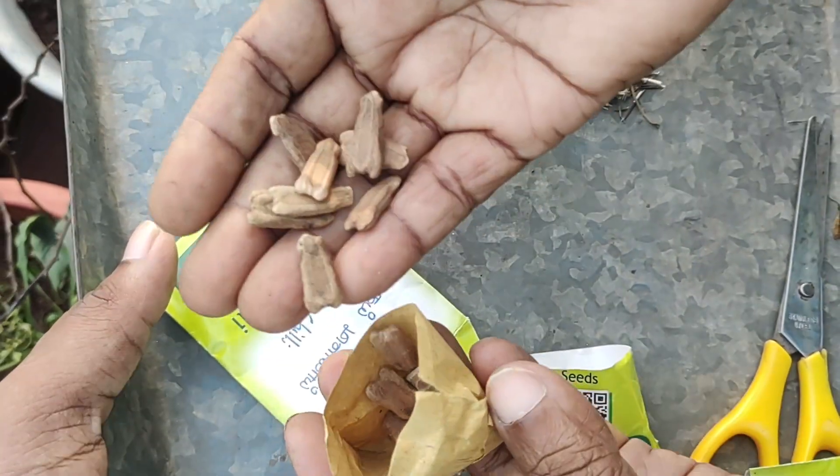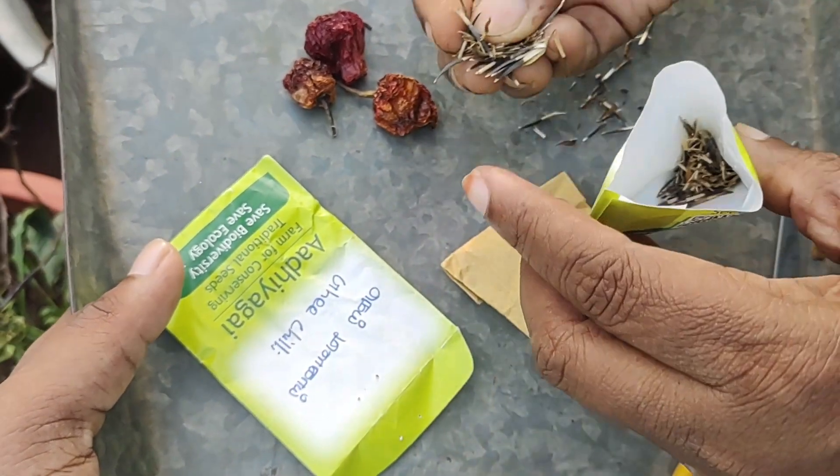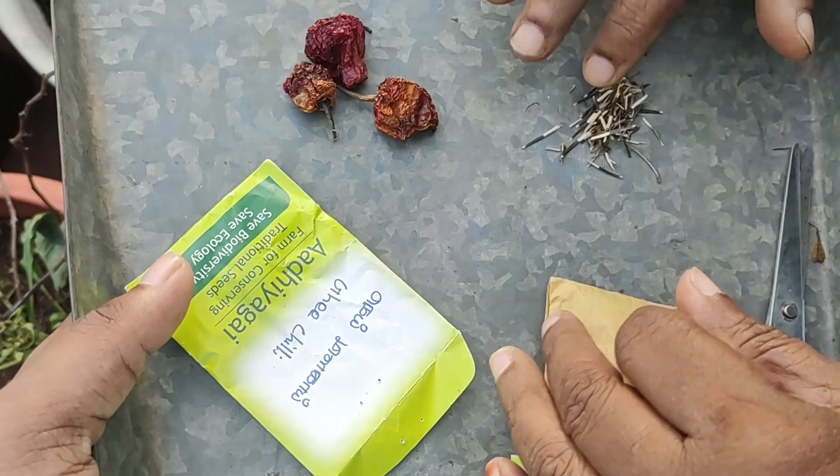We had to use water. This is a pod for dry. I had a very large water. This is Marigold. This is a small water. This is water for the water. Go to water.